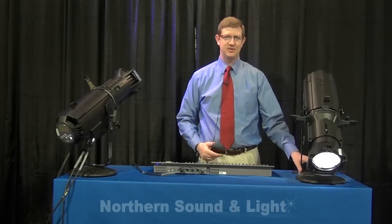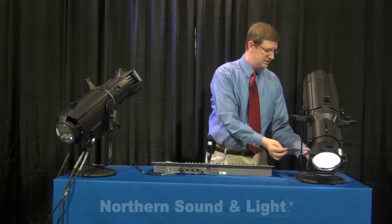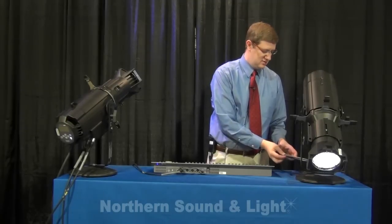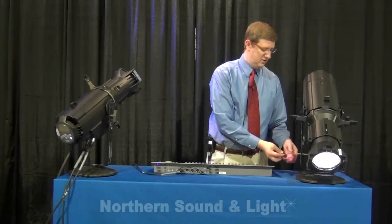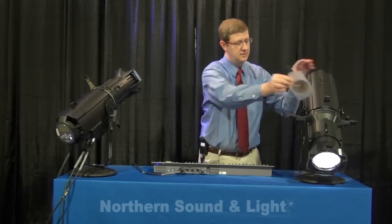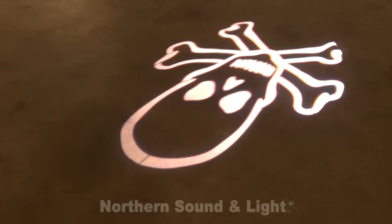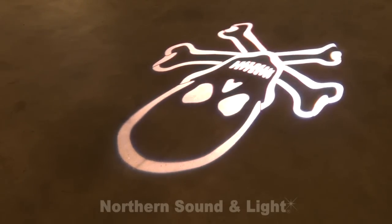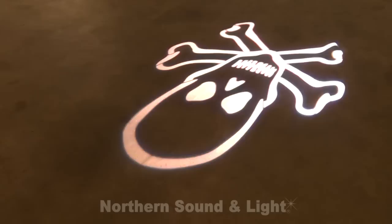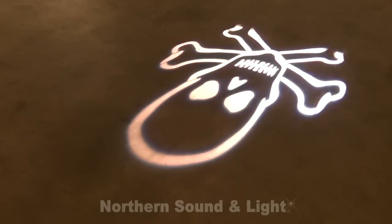In terms of pattern projection, the fixture behaves just like a regular Source 4, as is to be expected. It uses an A or B size pattern. It sharpens the same way you would expect — using the barrel — with a nice flat field and shutter cuts.